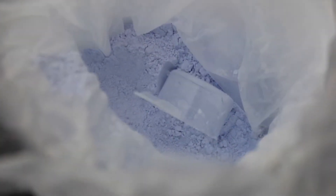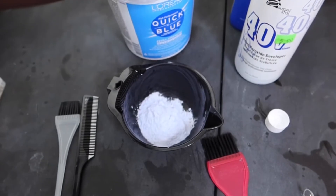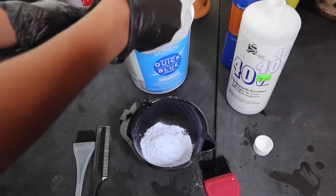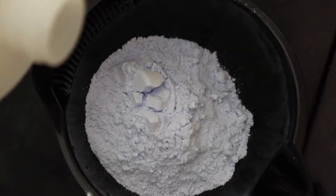I'm going to be using Quick Blue powder lightener. This lightener can be found at any of your local beauty supply stores, at Sally's, or even on Amazon. I usually use BW2, but BW2 was out of stock at the time. As you can see, I'm using about three scoops and I'm going to mix my developer.